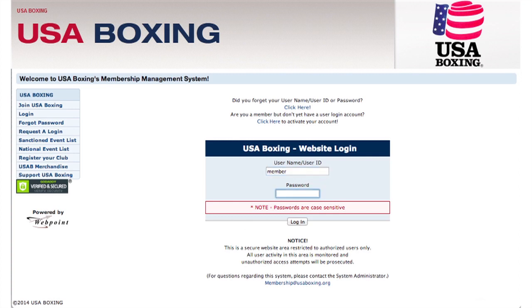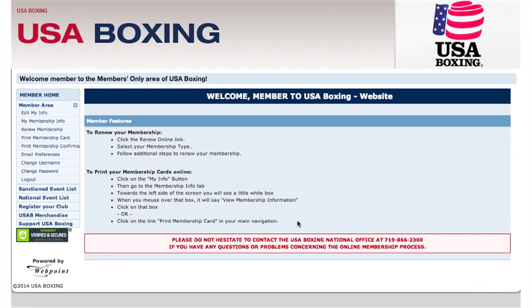To register a new club, you'll need to start by logging into usaboxing.org with your username and password. Once inside, go over to the left and click Register Your Club.